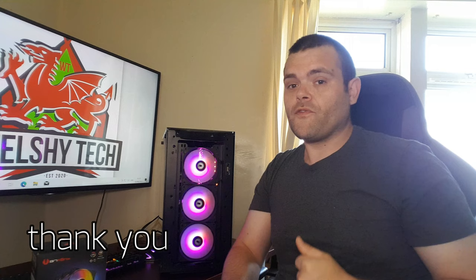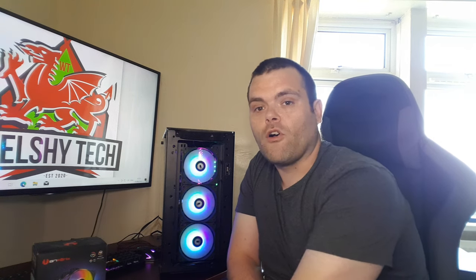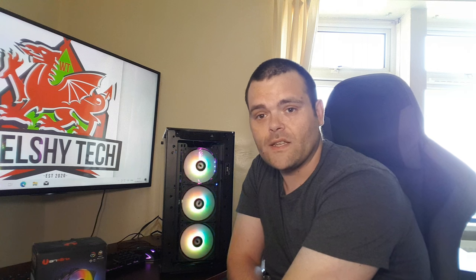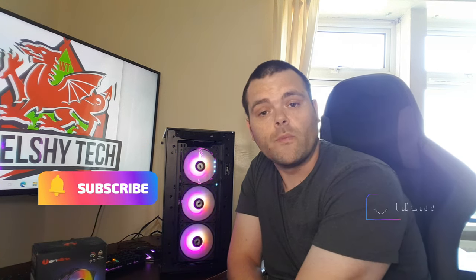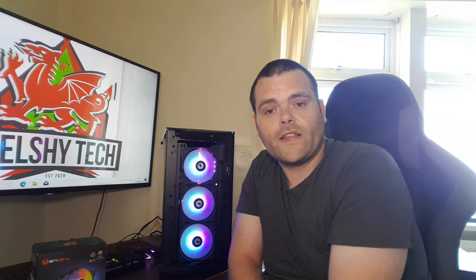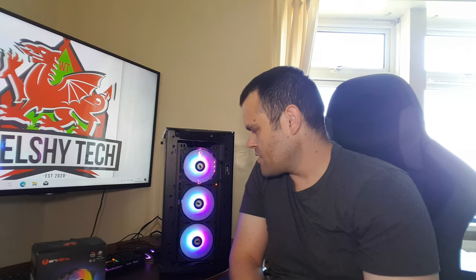Big thank you to Bit Phoenix for sending it out, I do appreciate it. Welsh Tech has been very busy the last six months getting stuff from people, and I hope to continue doing this. If you guys enjoy my content, please give it a subscribe and a like. Also have a look at my Discord, which I just created with help from a fan.